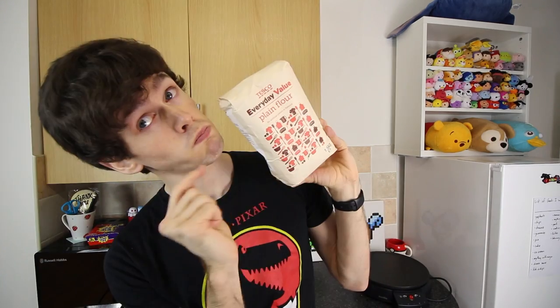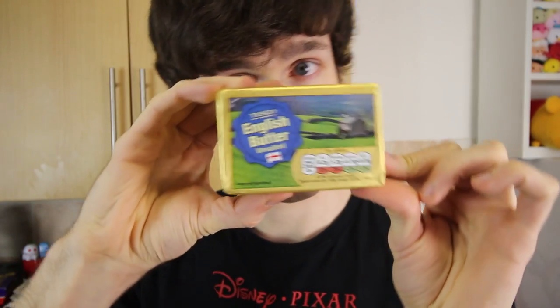To make one batch of crepes, we're going to need one cup of flour, half a cup of water, half a cup of milk, a pinch of salt, one egg, and two tablespoons of butter.